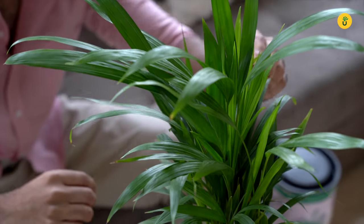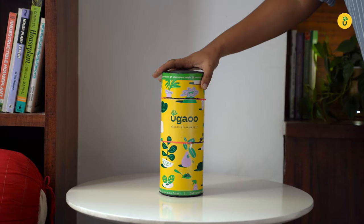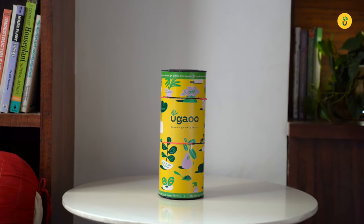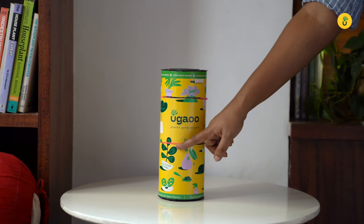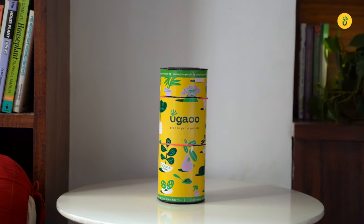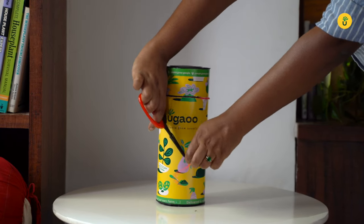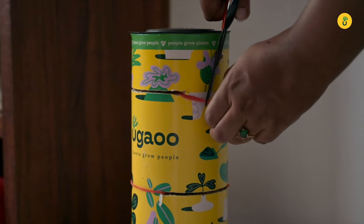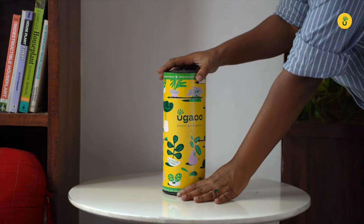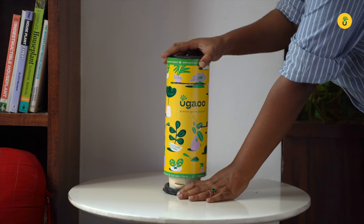Here's how you unbox and care for an Ugao plant. When you receive the box or pod, place the plant in an upright position — you can look for the arrows on the pod. It has two rubber bands to secure your plant in place. Take a sharp pair of scissors and carefully cut the rubber bands. Then slowly and carefully ease out the base from the cardboard tube and remove the tube carefully.